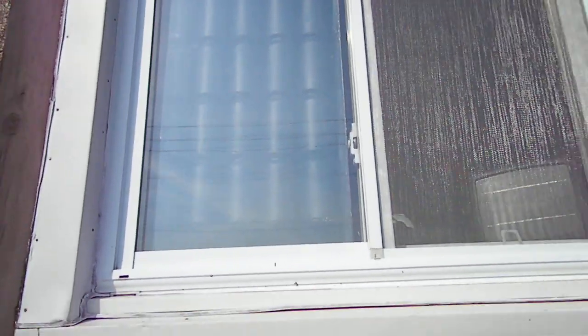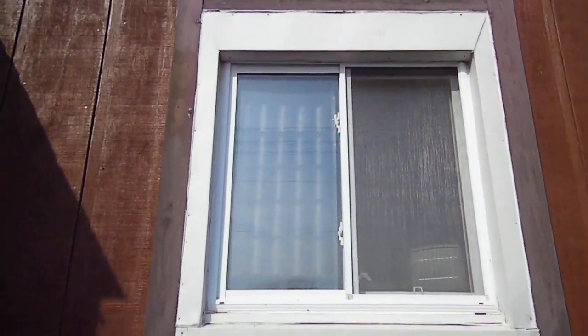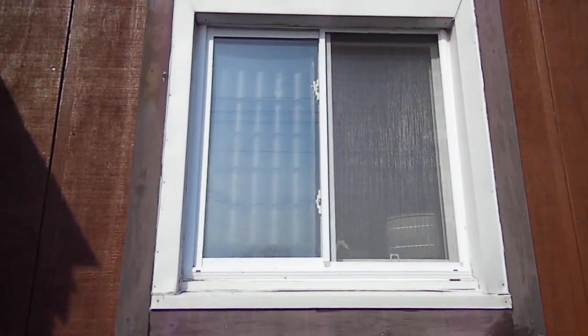This is my window solar heater, inside a window — 25 cans. It goes back into the window.